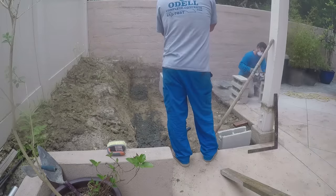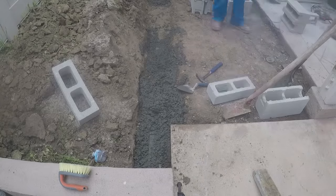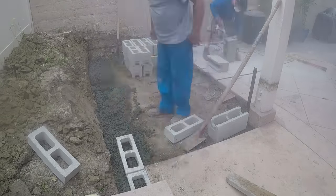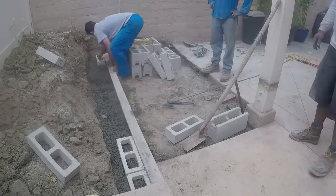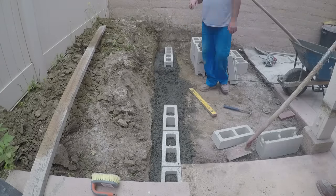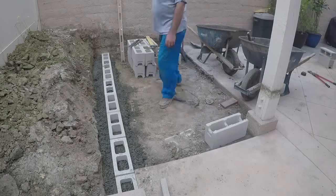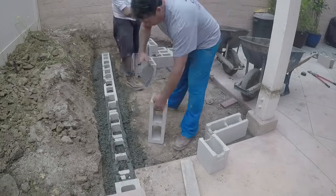What I'm doing here is splitting these blocks. You can buy splits, but it actually ends up costing more to buy splits than to make them on site, so we just buy full blocks and cut them ourselves. The beauty of making splits is you've got a four-inch block, and that's how deep your slab is going to be — so you get a nice even grade. For a 10-foot wall I'm not getting real fancy with string lines; I'm just setting the block here and there and putting a board up against it to make it straight.